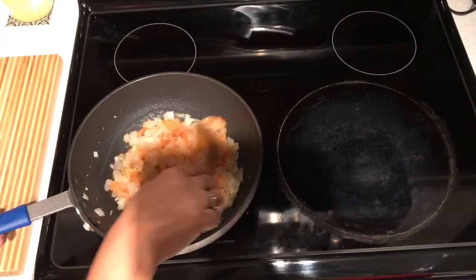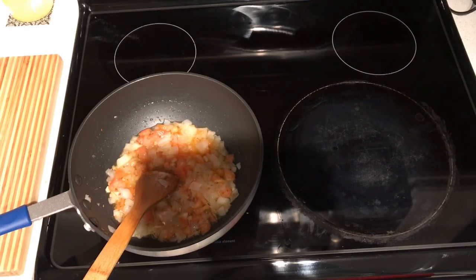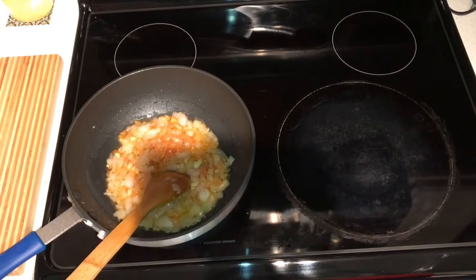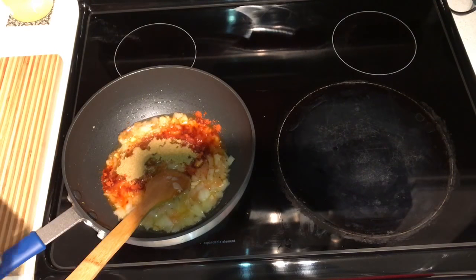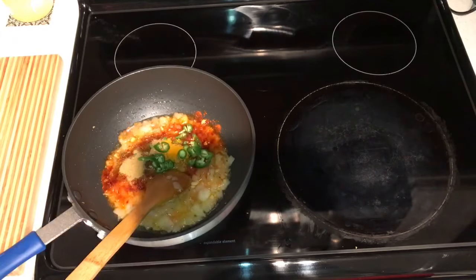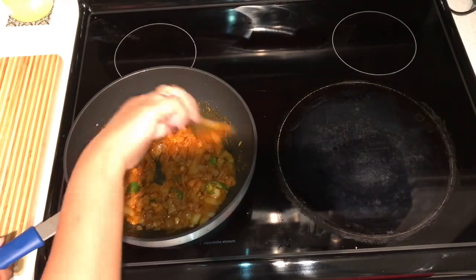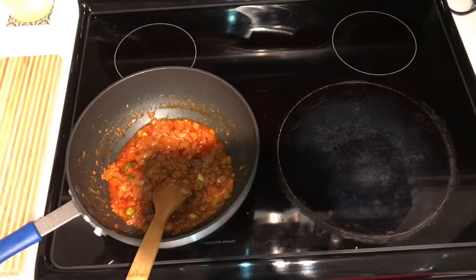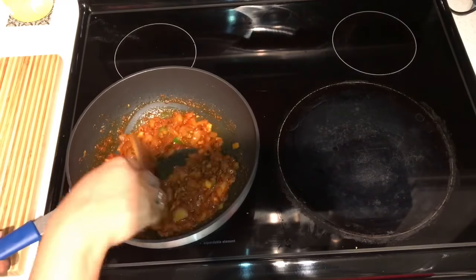I wait until the tomatoes and onions are nice and soft. When the tomatoes are soft enough, I start adding the spices: two spoons of chili powder, one and a half spoons of coriander powder, a few pinches of turmeric powder, and the chopped green chilies. Mix everything well. You can skip the turmeric if you prefer. Finally, I add one teaspoon of garam masala.